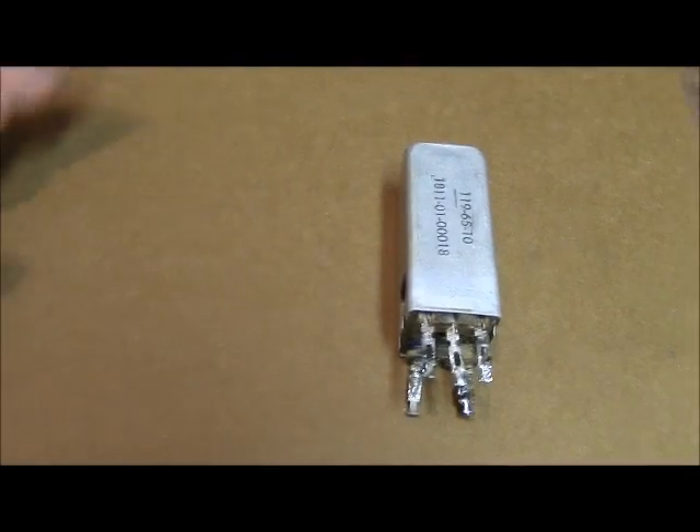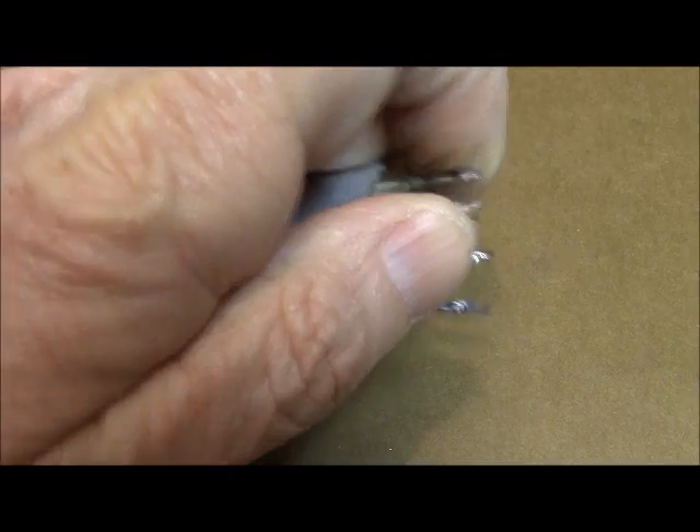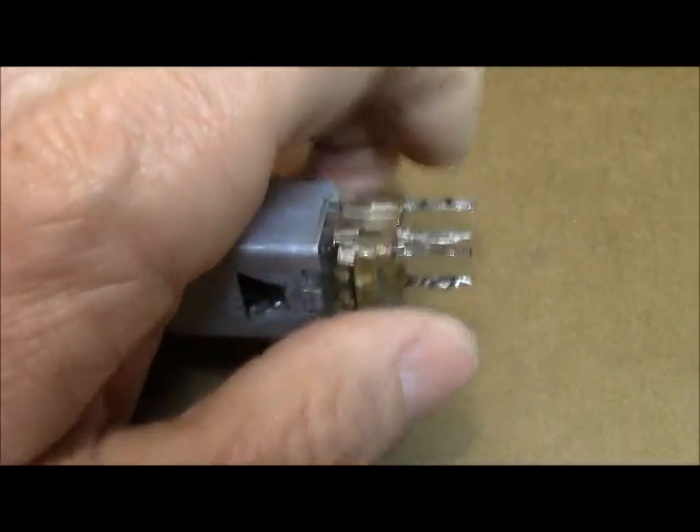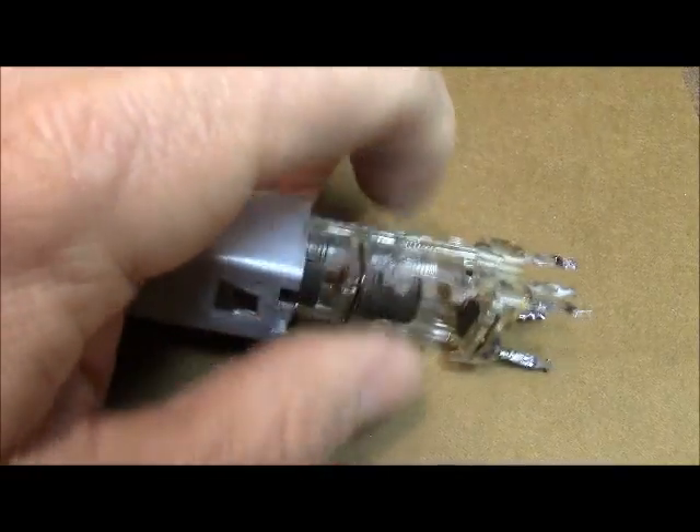I'm going to take this one apart and show you how it works. I'm going to pull it apart — just slide it out with one hand while I hold the camera with the other. It just slides right out like so.